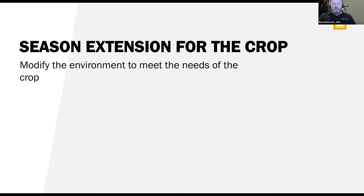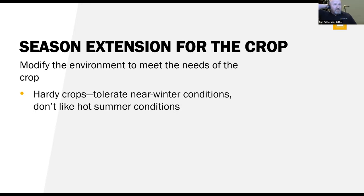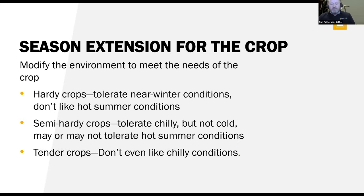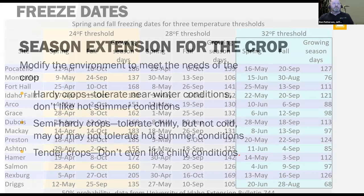We're fighting against mother nature — modifying the environment to meet the needs of the plants. With the hardy crops, they tolerate near-winter conditions but don't like hot summer conditions, and it's really hard to cool down in summer. Semi-hardy crops tolerate chilly but not really cold, and may or may not tolerate hot summer conditions — beets and chard actually do quite well through summer. Then the tender plants we've already talked about.